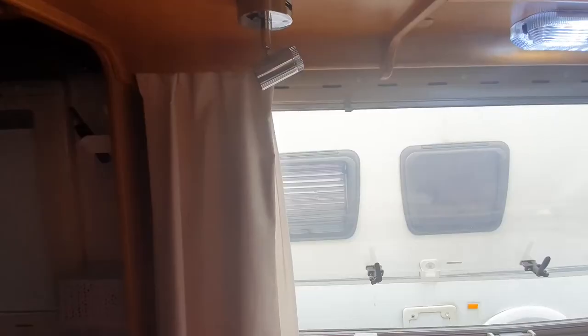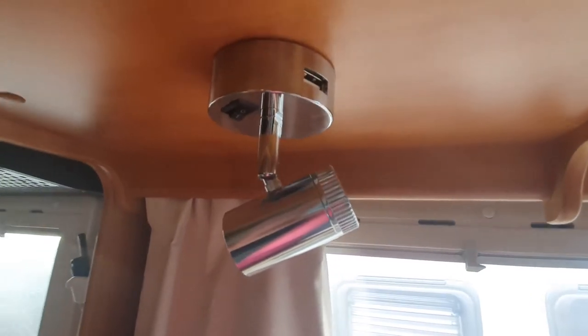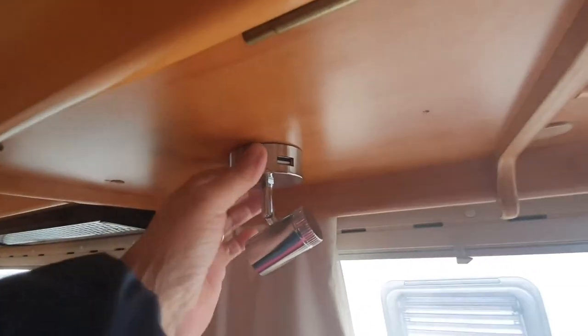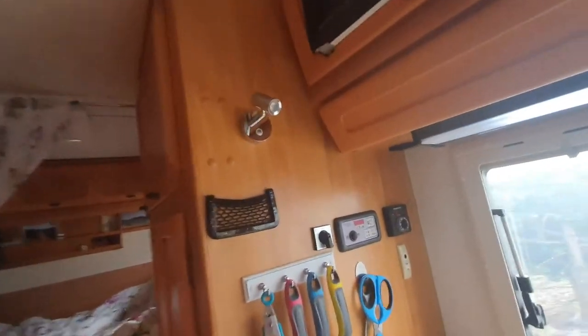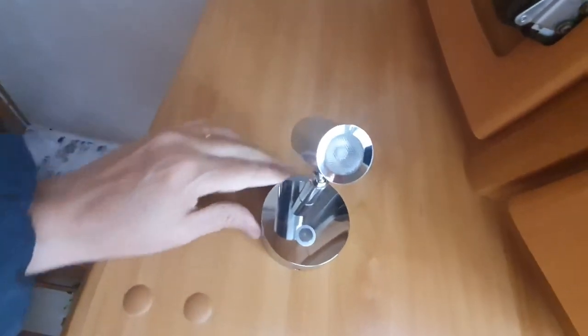Here's a closer look at the two different lamp styles. These are from eBay. This one has got two USBs — handy for whoever's sat there. The other style you can get is this one, also from eBay, and it depends which one you prefer — but this one only has one USB on the side. The one in the bedroom also has two USBs so we can charge our phones at night when we go to bed.